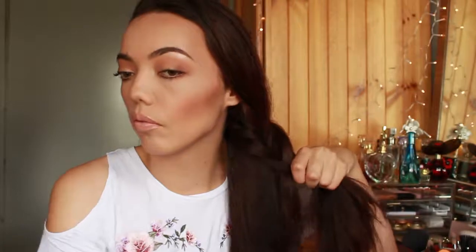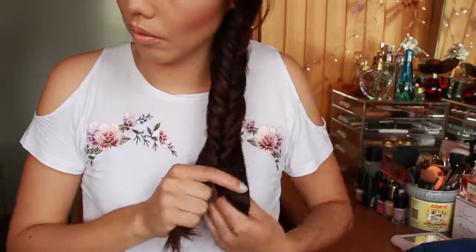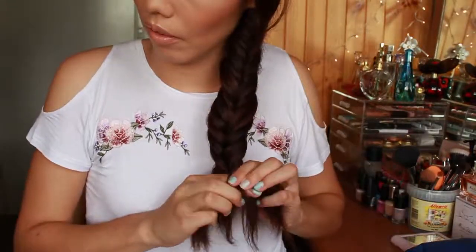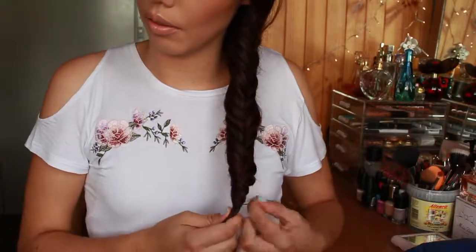For the last hairstyle, I'm going to be creating a side fishtail braid. So just taking all my hair to one side. If you've never done a fishtail braid before, what you want to do is just part your hair into two sections. Then you want to take a small strand from one side, cross it over to the middle, and then take another strand from the opposite side, cross it over that piece, and just keep repeating. Then I'm tying that up with a mini hair elastic.